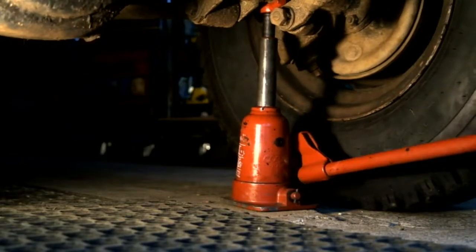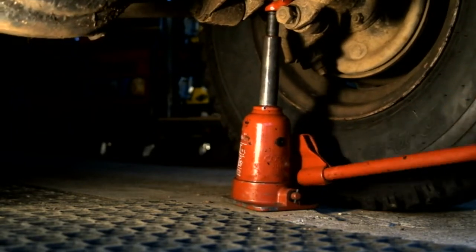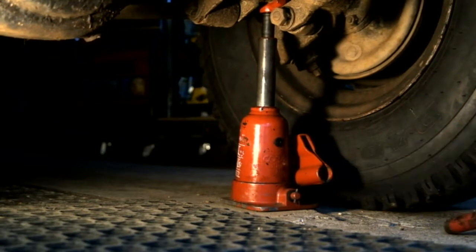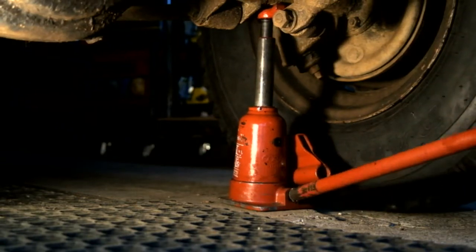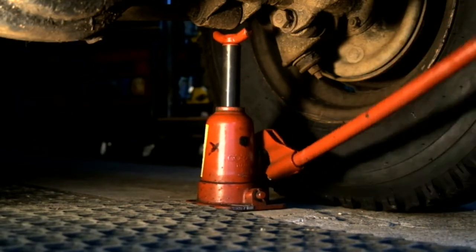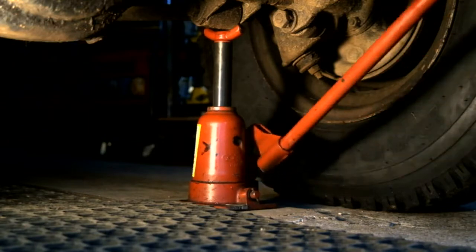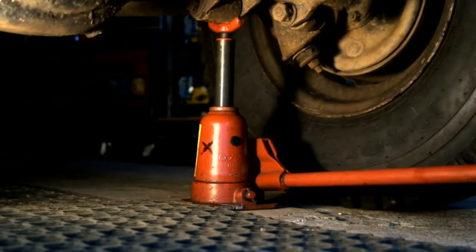Let me show you one of these great jacks in action. I'm here jacking up the rear axle of the Defender and up she goes. But what's happening? The piston seems to have jammed and as I pump the jack it's just rocking back and forward. Well that's not very good. I've got a second one here so I'll show you this one instead. And up she goes.